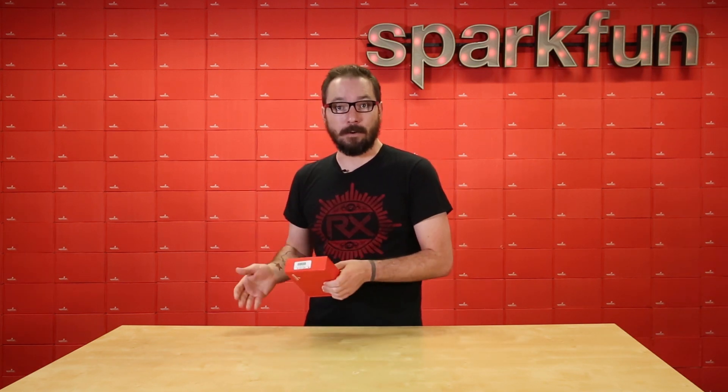This is actually the SparkFun Inventors Kit Bridge Pack for micro:bit, and what this kit will actually do is help bridge — I've already made that joke, I know, but I still find it funny — the gap between the Go Bundle and our very own SparkFun Inventors Kit for micro:bit. So we're gonna go ahead and crack this guy open, pull out the parts, take a look, and explain to you what we have.